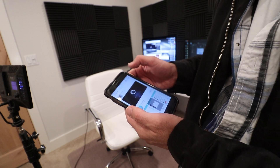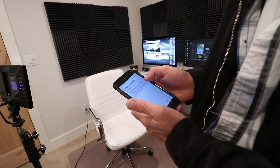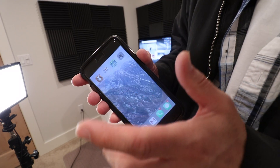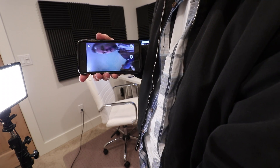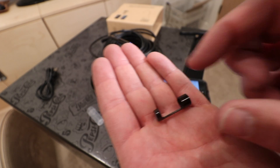I searched the app store for the free app 'HD Wi-Fi' — it's got two and a half stars and only one review. Looks like an app for a router. You turn the device on and a little blue light comes on, then go to your Wi-Fi settings and join it. They want a password: it's 1-2-3-4-5-6-7-8. Then you launch the app and it's already working.